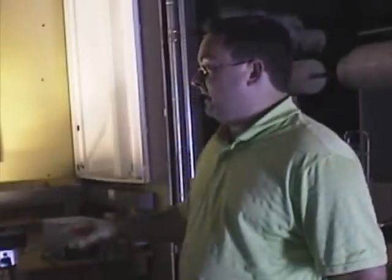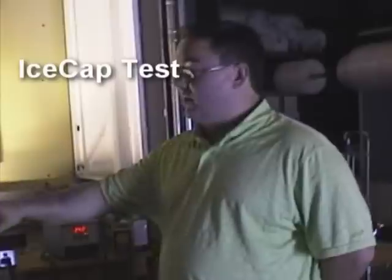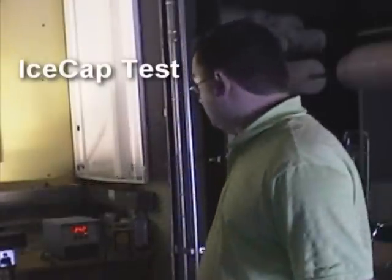I've just swapped the ballast, allowing the lamp a little bit of time — about 15 minutes — to cool down. We now have the same bulb and the same fixture and the same lens cover. The only difference being the IceCap ballast is plugging into it now.